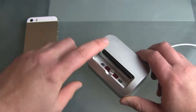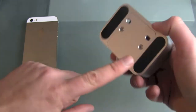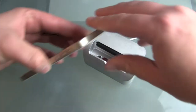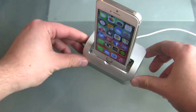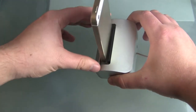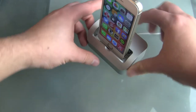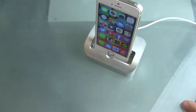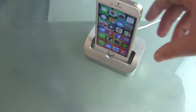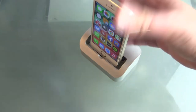It started as an old 30-pin connector dock. Later, Elevation Lab brought out an upgrade kit so that you could exchange the cable and make it fit the iPhone 5 and 5s. I really like the design of the solid piece of aluminium — it just looks great on your desk. Even with the iPhone 5 and 5s you can still use the home button.